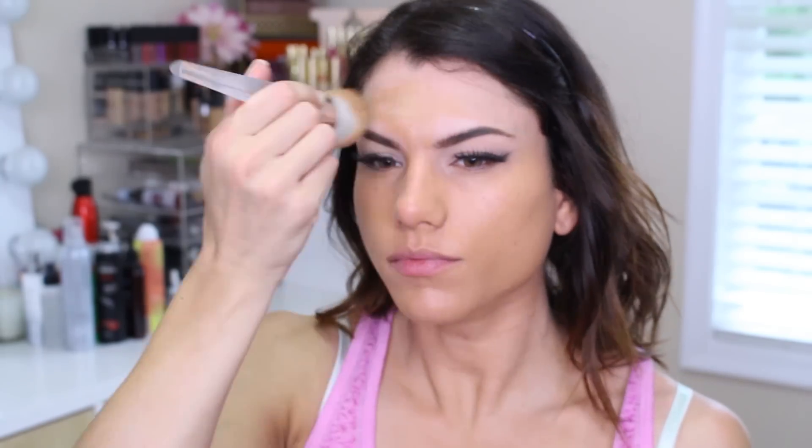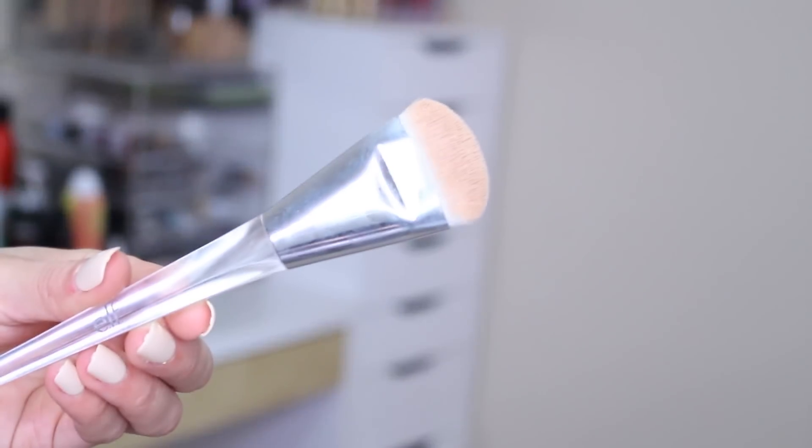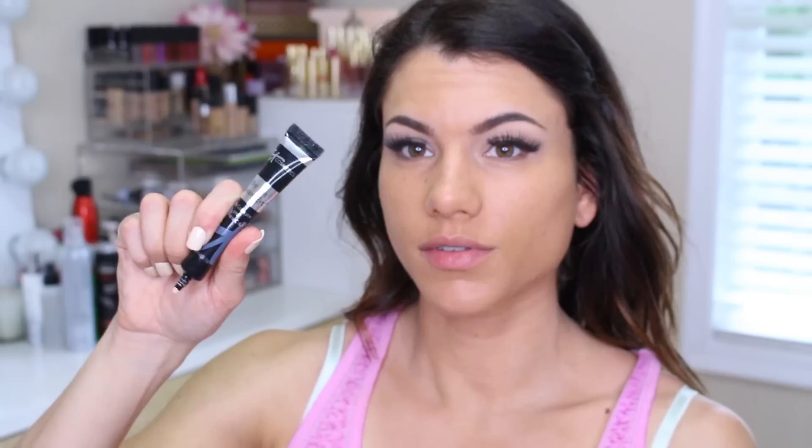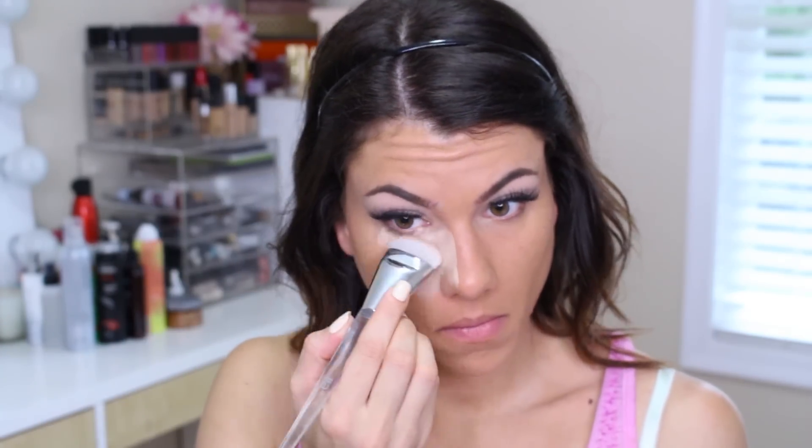The brush I used was the Airbrush Blender, which is $10. It has tightly bound angle hairs paired with a flat sided surface so you can blend liquids, creams, and powders and buff onto your skin. But unfortunately that foundation was not working out for me, so next is the Sculpting Brush.